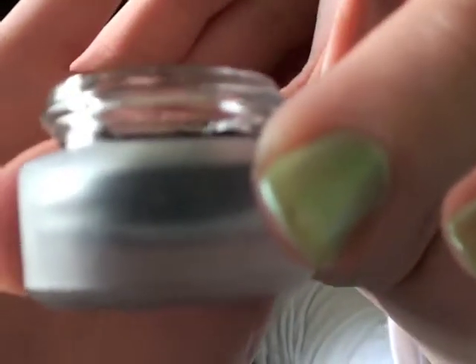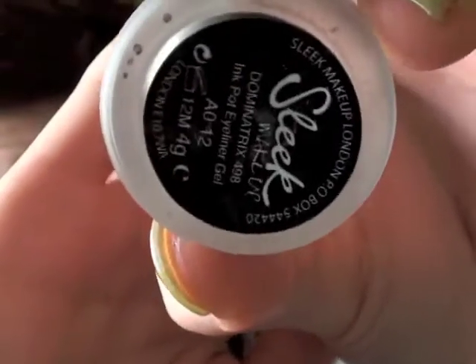So this is just my fine detail liner brush and I'm using my Sleek Ink Pot in Dominatrix. Just make sure that that is on your brush, that it's not too globby or anything.